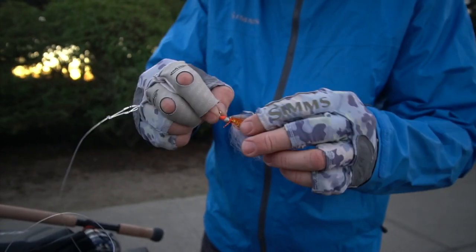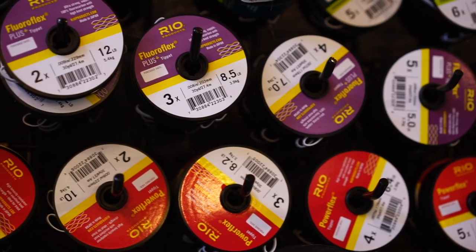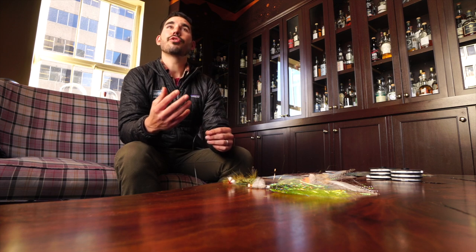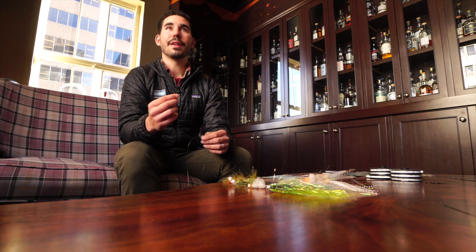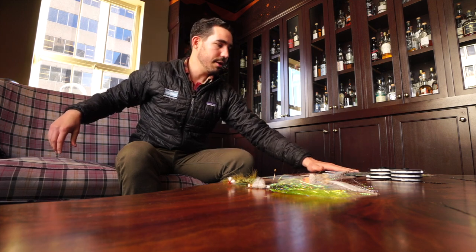Now that we understand the two different types — nylon and fluorocarbon — let's talk about the system they're measured in. You've probably seen the X system: 4X, 5X, 6X, things like that. It's kind of an esoteric thing, but the X refers to diameter. That was really important when you were putting gut leaders through the eye of flies, and we've kind of adopted that into modern fly fishing.